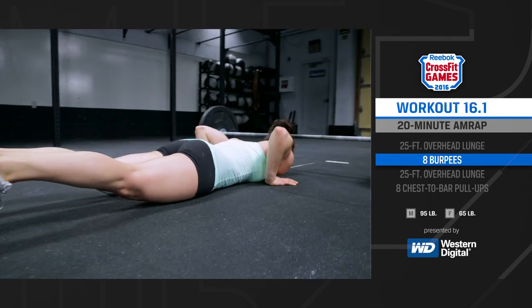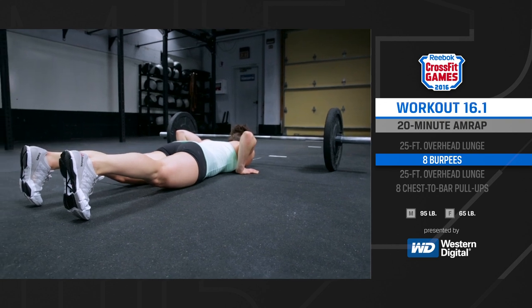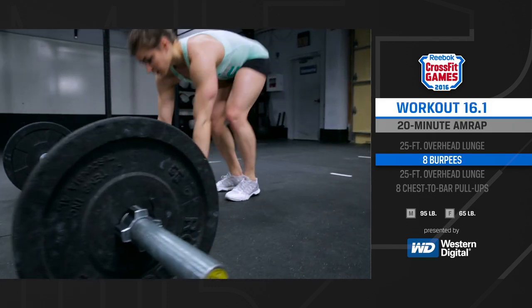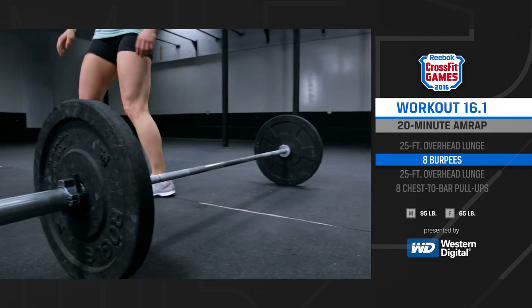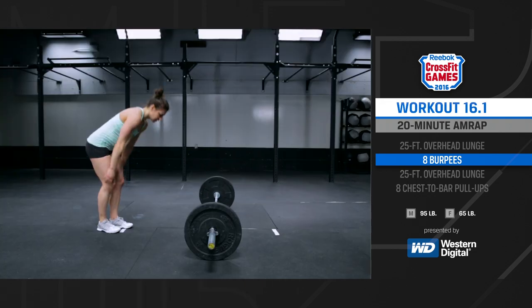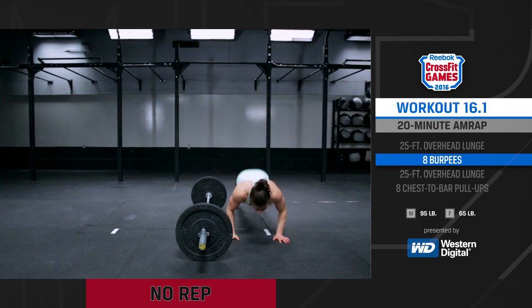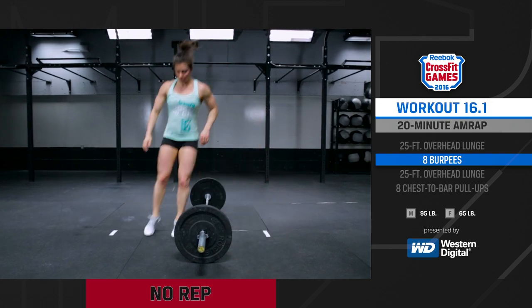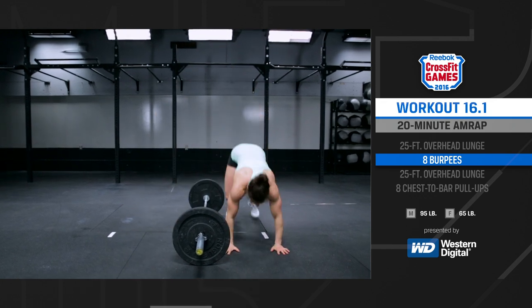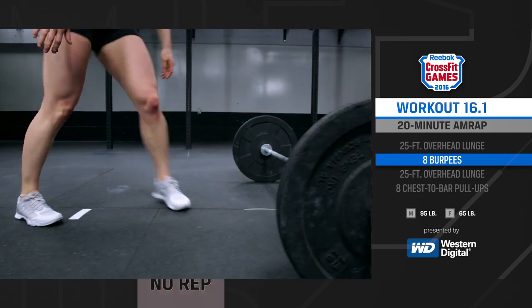Each repetition of the burpee starts with the athlete touching their chest and thighs to the ground and jumping over the barbell. A two-foot takeoff is required. A single-foot jump over the barbell will not count. Once you clear the barbell and start your next repetition, you must be facing the barbell. Changing your orientation to be parallel to the bar will not count. If the athlete fails to touch the ground with their chest and thighs, that's a no rep.